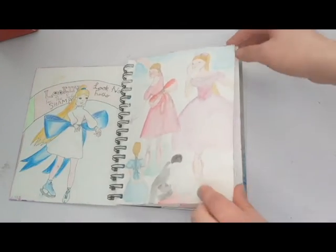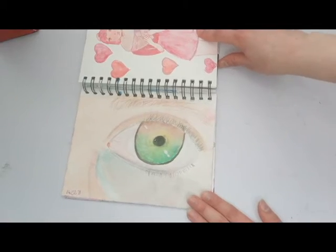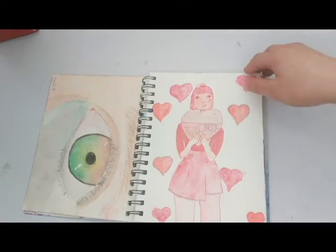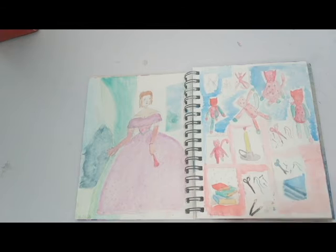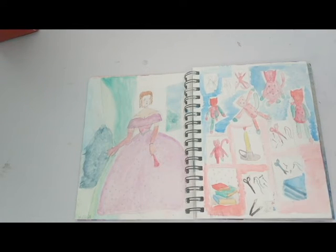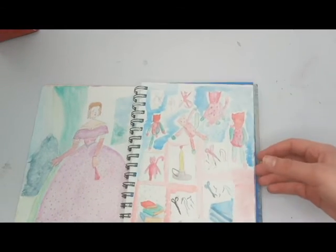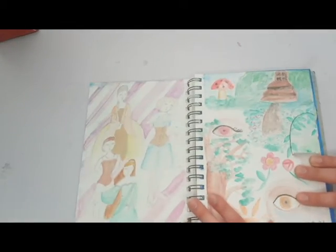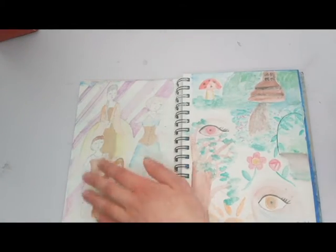Some sketches of some ballerinas, an eye because eyes are cool. A Valentine's inspired illustration, and a 1950s/1960s illustration because I like that time period for fashion. This was me planning my 'drawing on floor tiles' video — this is also featured in that video. And some more historically inspired fashion, except for one that's completely modern.